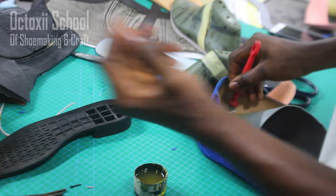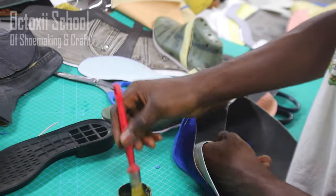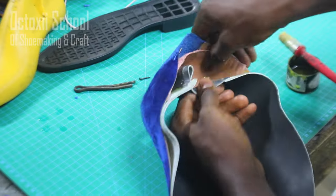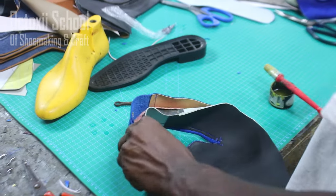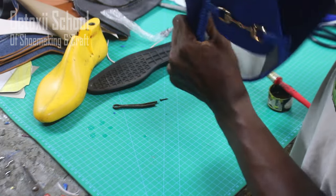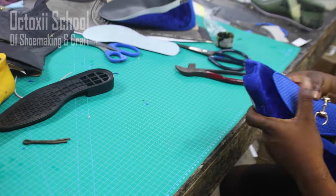The final thing is to put your back stiffener in. You have a fiber back stiffener, a paper back stiffener, and a wax back stiffener. I'm using the paper or art paper back stiffener here. Once the back stiffener is fixed, I then move forward to start lasting it.